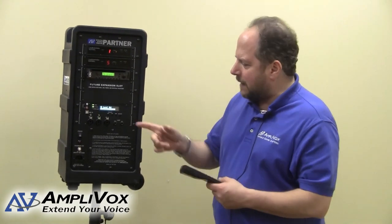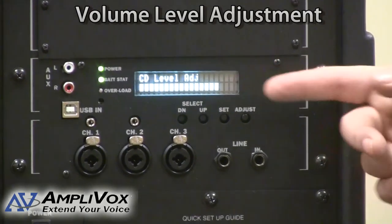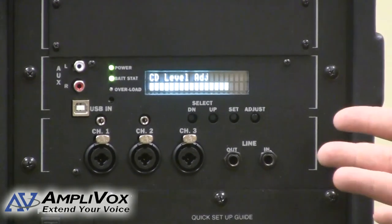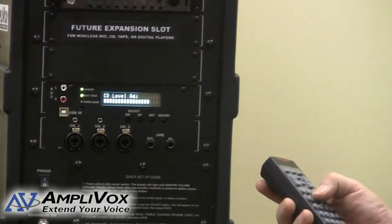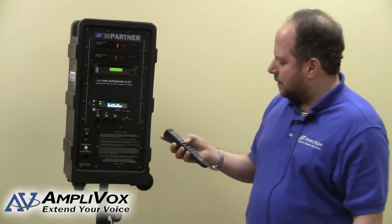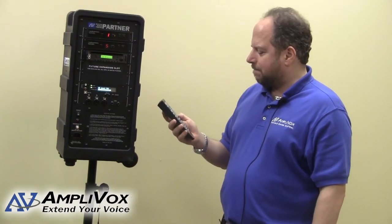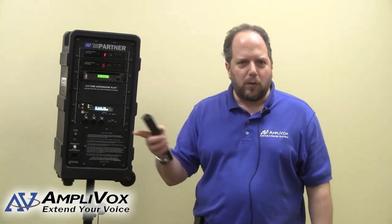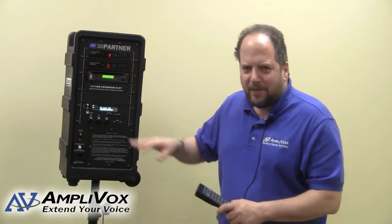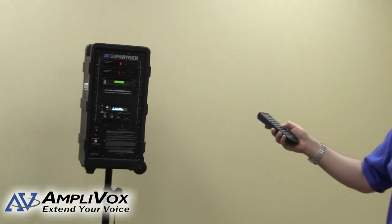Another really nice feature is that you get a graphic display on the digital display right here that gives you a graphic representation of how loud your CD — or in this case your flash drive — is playing. I can stop, I can start. The nice thing about this is that the presenter doesn't have to run back and forth in front of the crowd to keep fiddling with the controls — it's just a matter of walking over and stopping or starting.